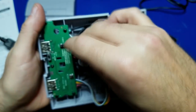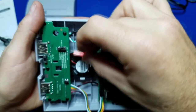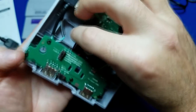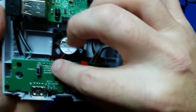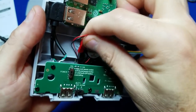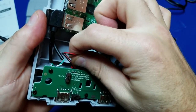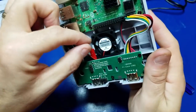Over here you want to make sure the red wire — you'll see a little plus sign over here that is your positive, which is red. We'll put that in there like so. Make sure it's on there real well.